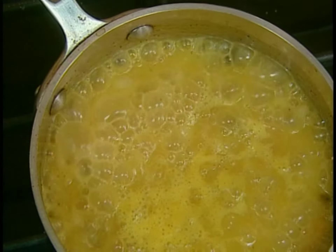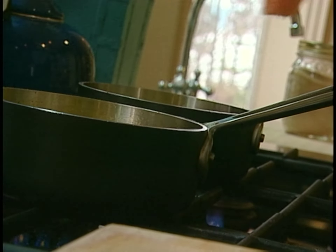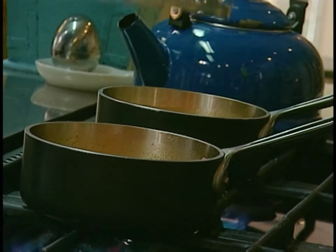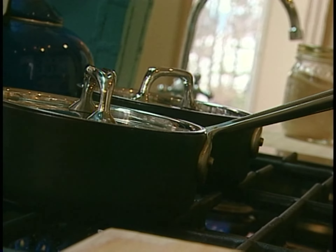That's what I'm looking for. You can see that the flavors have intensified, that they've concentrated. Now it's time to add the salmon. There we go. Lid on. Turn them down a notch. And in just a few minutes, those salmon are done.